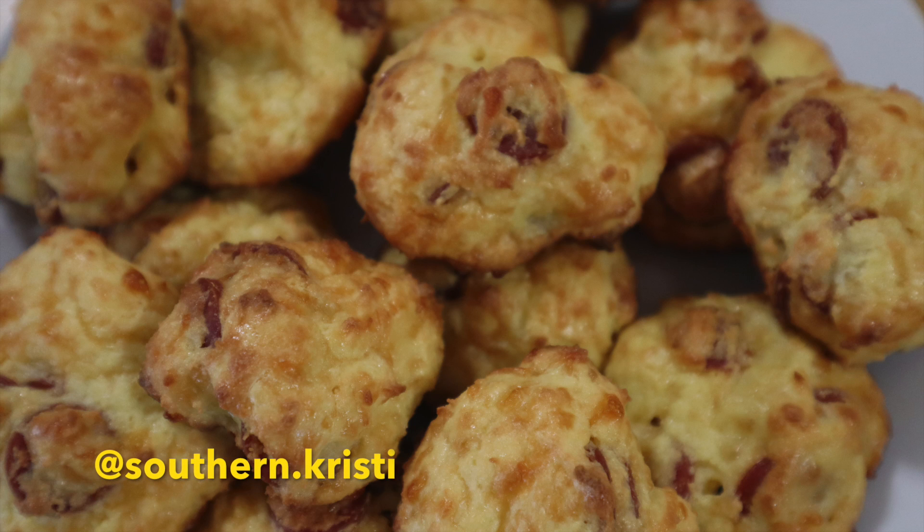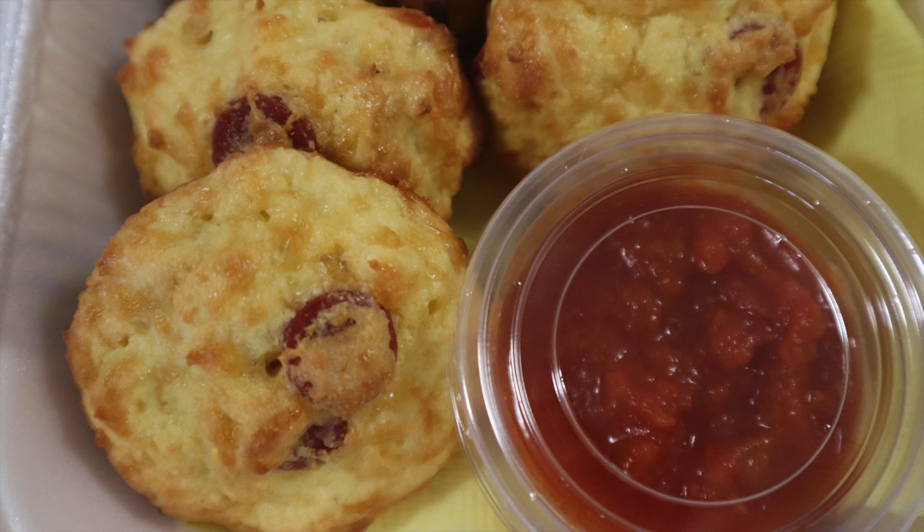Today's recipe is pepperoni pizza bites. Make sure you check the description box below because I'll have that entire recipe listed down there for your convenience. Let's go ahead and get started.